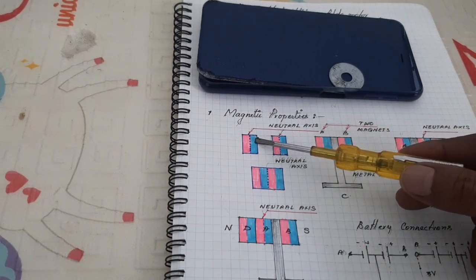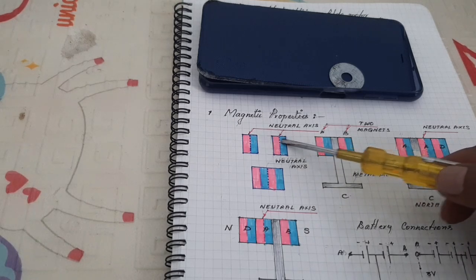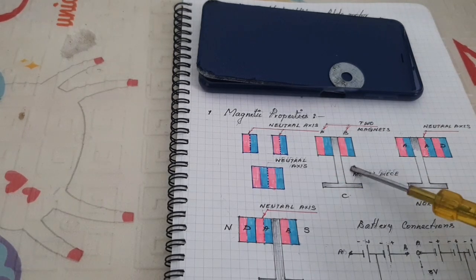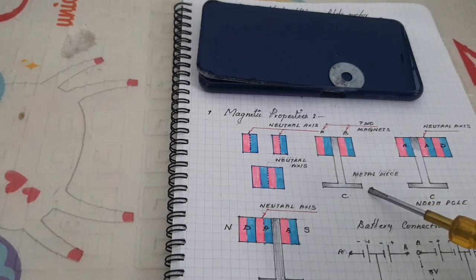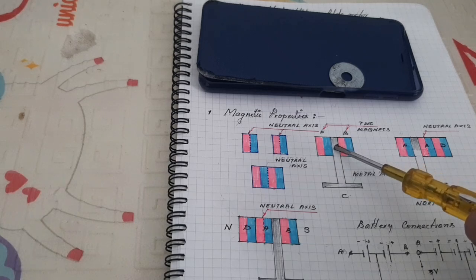Here, there are two magnets. The neutral axis is at the center of the magnet. When the magnets are attached, the neutral axis is shifted to the middle of the two magnets. When the metal piece is inserted between the two magnets, there is no force of attraction because the metal piece is at the center of the neutral axis.